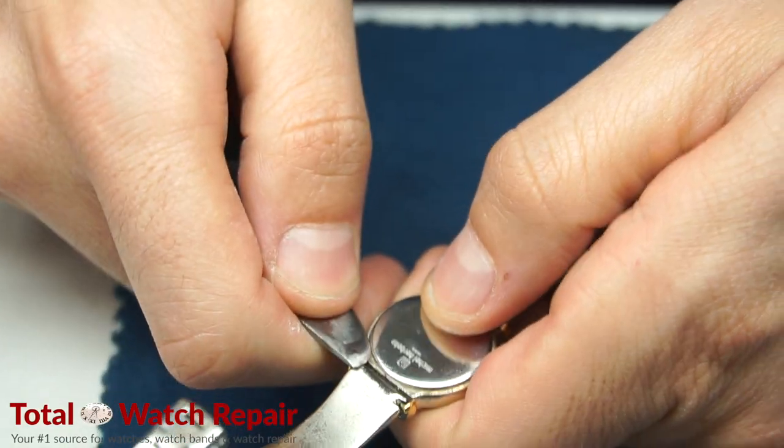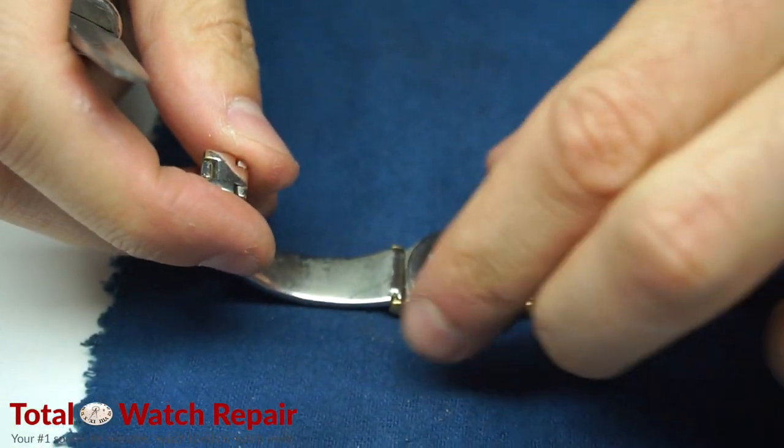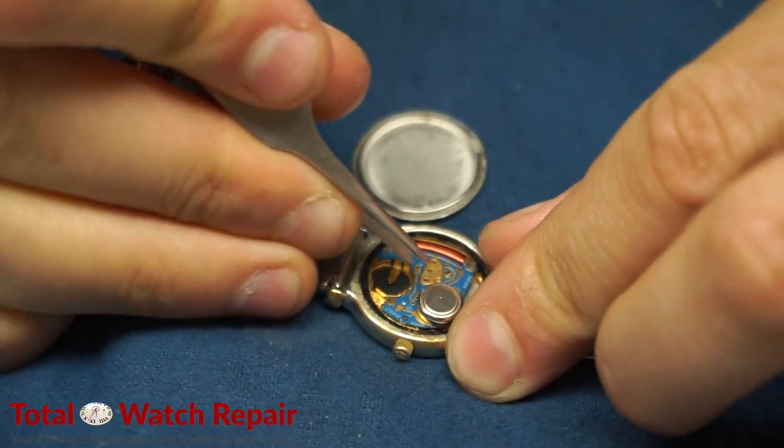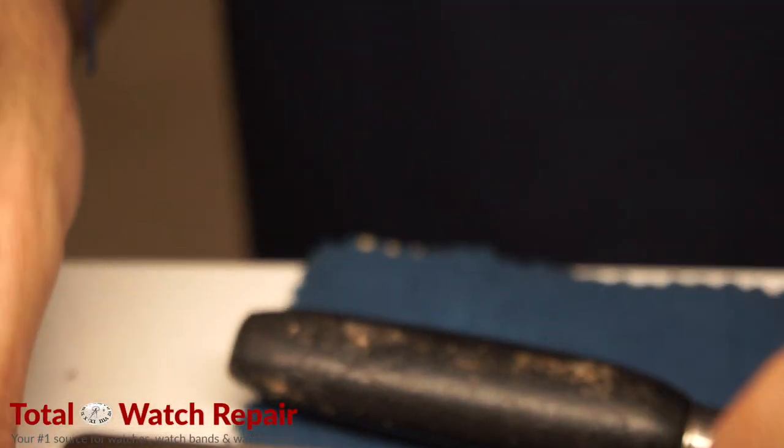As you can see, we pop open the back case of the watch. There you have the battery, which comes off very easily with the tweezers. Once you've got the battery out,